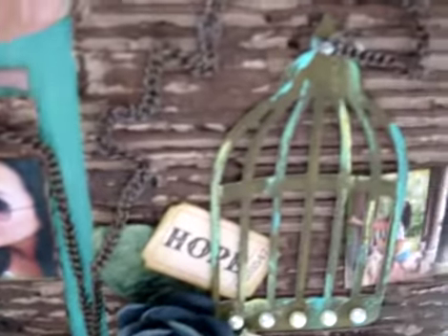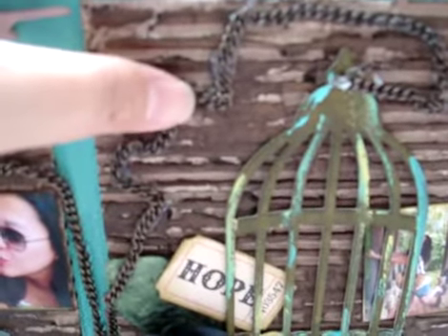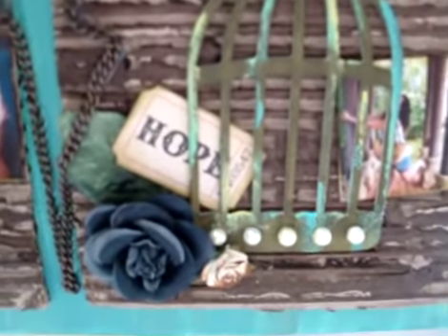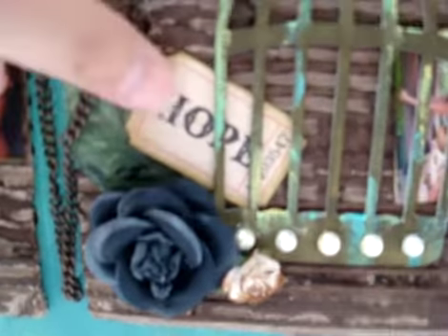Here is another one with my bird — my birdie logo on the third grunge board. I just tied all the chain to hook with the top part of the birdcage. And I put some hope ticket here.